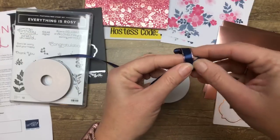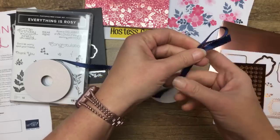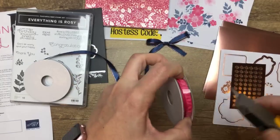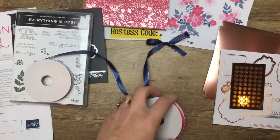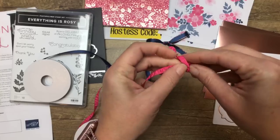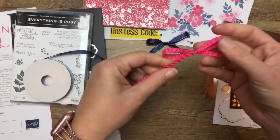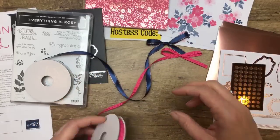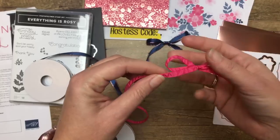Now, if you want to order the Everything is Rosie product medley, if you order it from me, in the next couple of days I'm going to come up with a PDF with some projects that you'll get for free. Also, because it's a high price point at $80, you'll qualify for the all-star tutorial bundle, which I just printed out — it has 12 projects in it. So you'll actually be getting two PDFs for free when you order this from me. Be patient because I haven't even created the projects yet for the Rosie PDF, but it's coming.